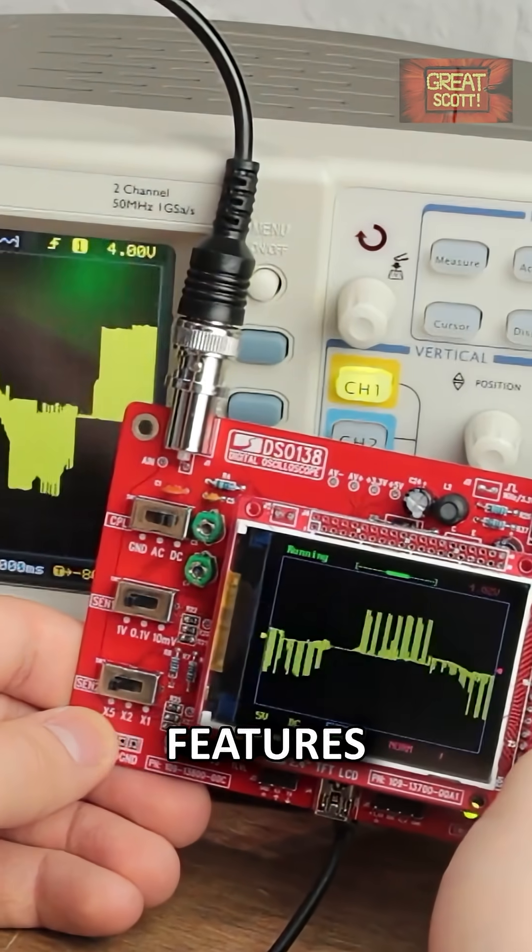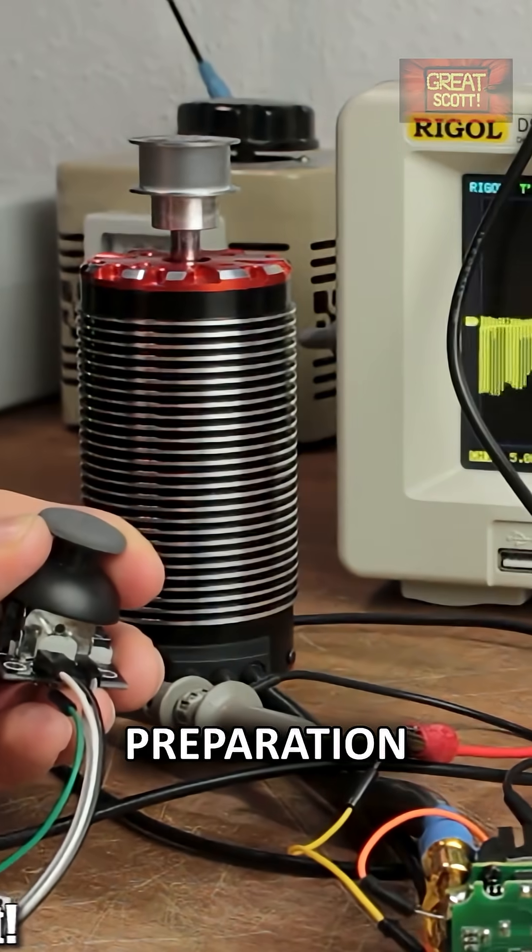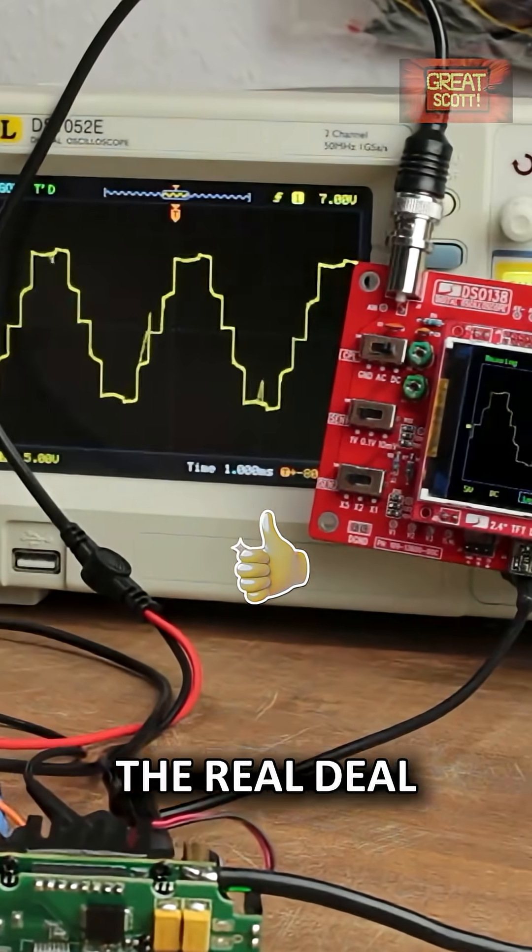For $20 you get a lot of features which are not only helpful during hobbyist electronics projects, but also a great preparation when it comes to using the real deal.